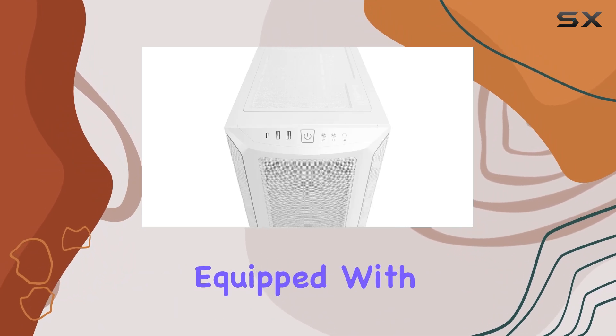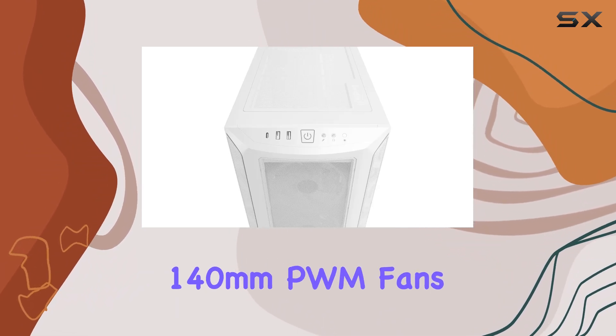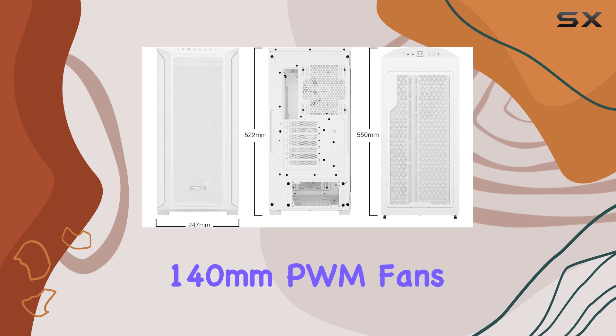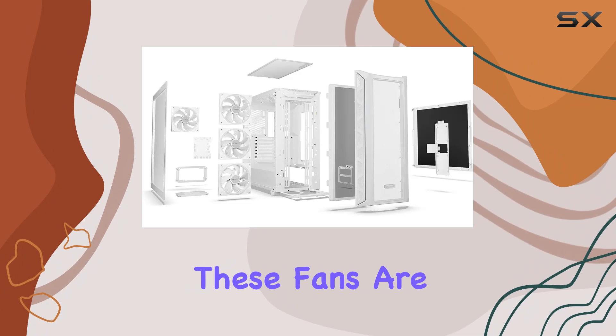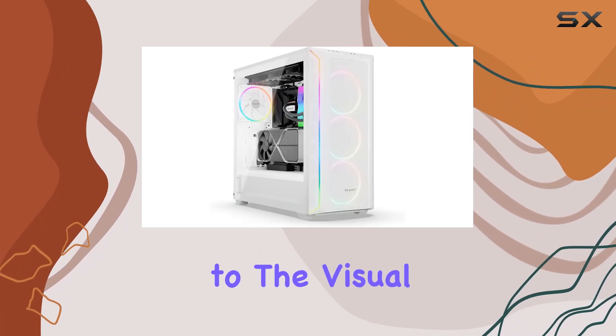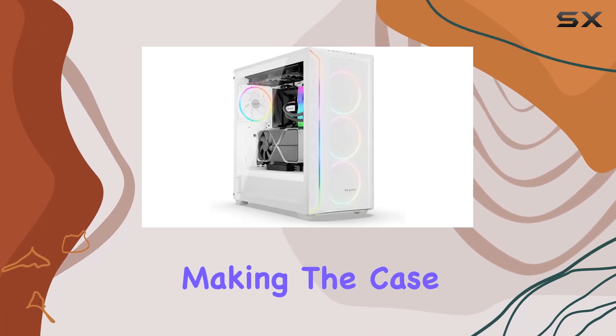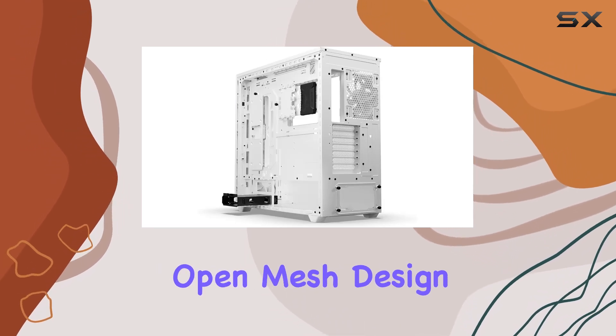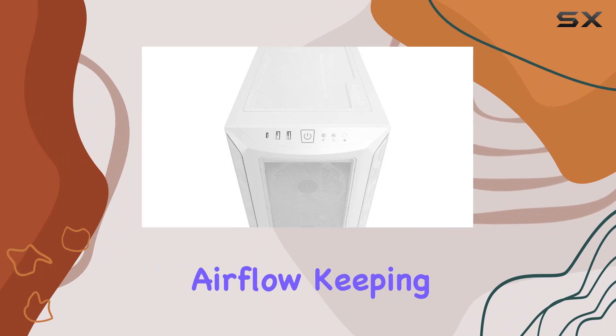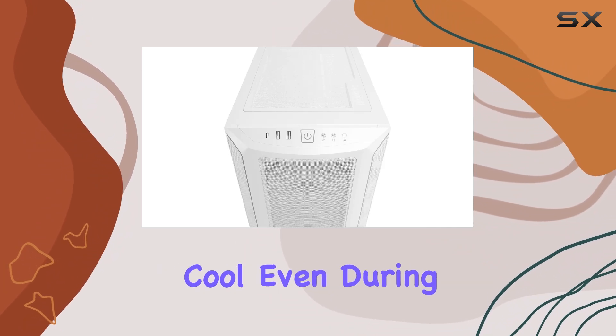Equipped with four Light Wings 140mm PWM fans, the case ensures high airflow while maintaining quiet operation. These fans are not only efficient but also add to the visual appeal with their ARGB lighting, making the case both a performance and aesthetic powerhouse.